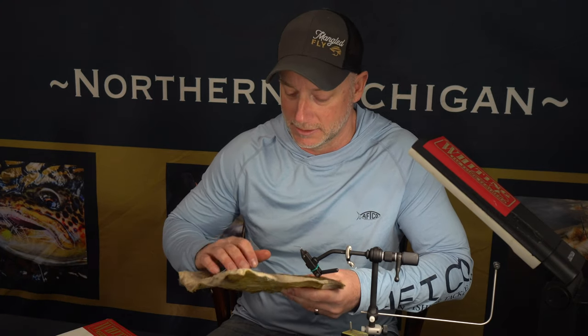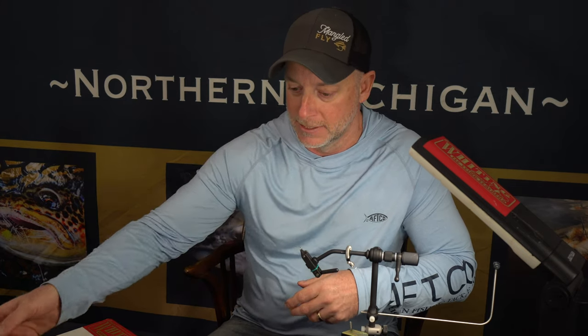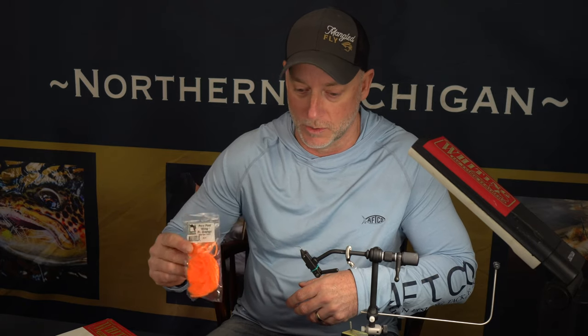We're going to use some standard deer hair, gray or a tannish gray. This is actually from a deer that I shot — I like the color scheme in it. And then we're going to use the pair post, which is a fluorescent orange for the wing.